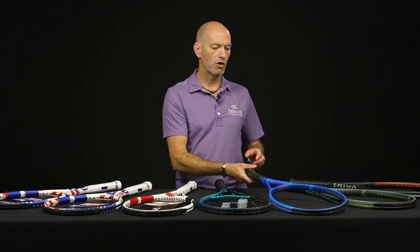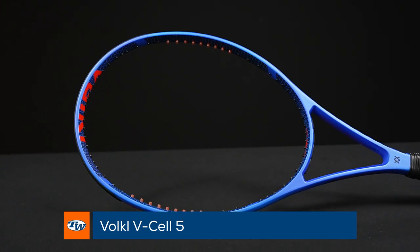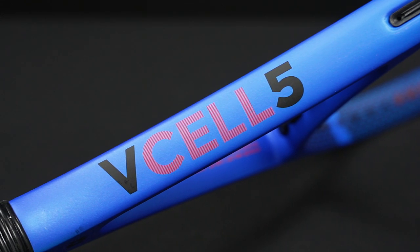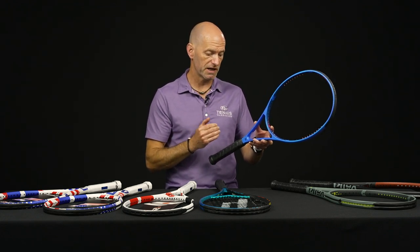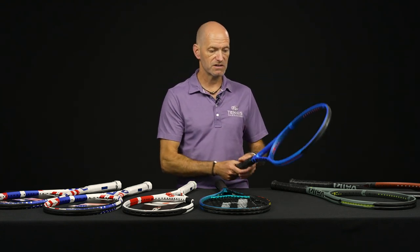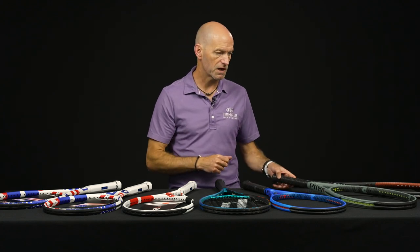Some new rackets from Volkl now — new additions to their V-Cell line. First up, the V-Cell 5. Another hundred square inch racket, nice and light and maneuverable, super easy to whip around and generate spin with. It's 1 point headlight at 287 swing weight, 69 RA, and just 9.8 ounces strung up. A very nice lightweight racket — great for the intermediate player looking for something super fast, or a junior transitioning into an adult-length racket.